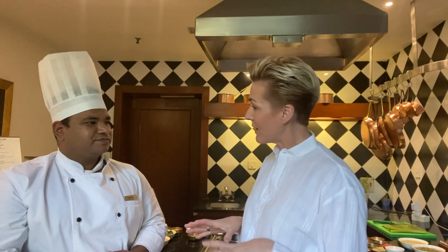Chef is going to talk us through what I'm going to learn to cook today. Is it all Ayurveda cuisine? For the people who come here on wellness programs, it's all Ayurvedic dosha-based cuisine. I'm on the wellness program.